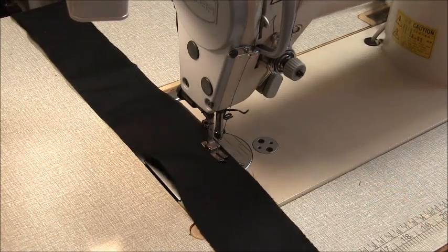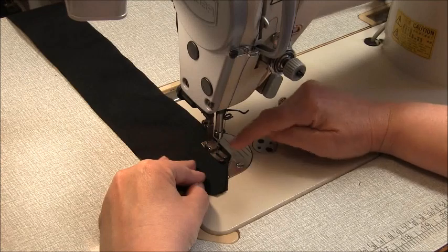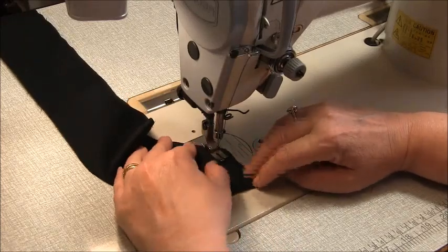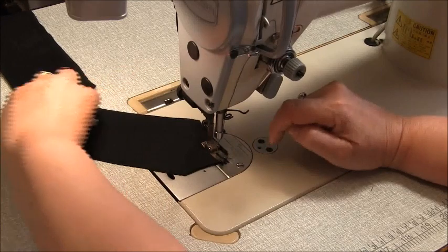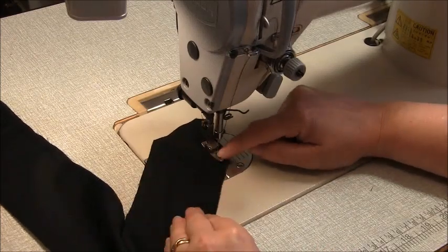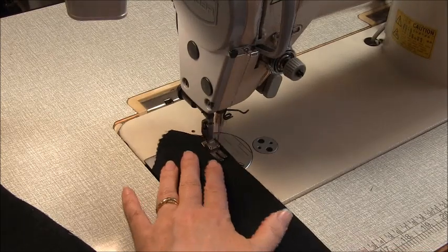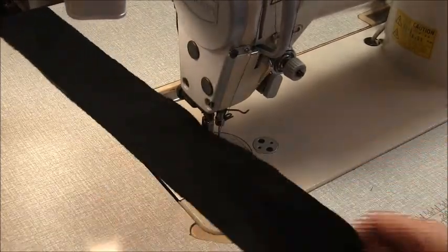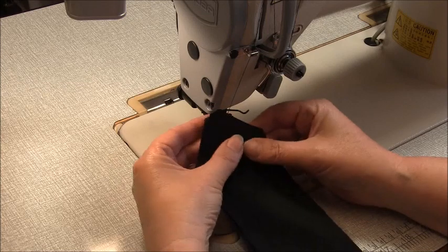There is a notch to match part way down. When you get to this corner, stop, lift, turn and pivot, and continue stitching. When you get to approximately one centimeter, three-eighths of an inch from the edge, lift, turn and pivot, and stop again when you're one centimeter from the edge. Stop with the needle down in your work, lift, turn and pivot. Now we're going to turn this through, sew the second strap, and give them a really good press.